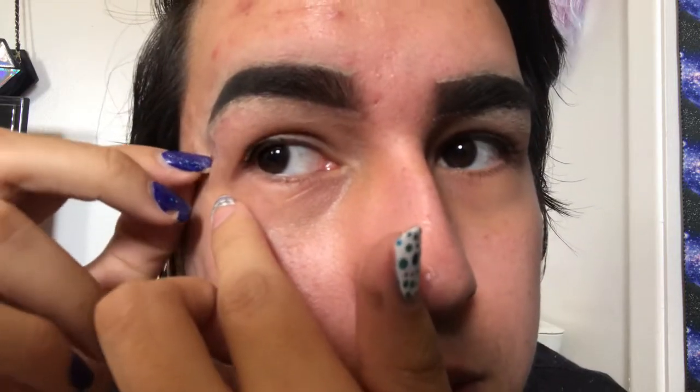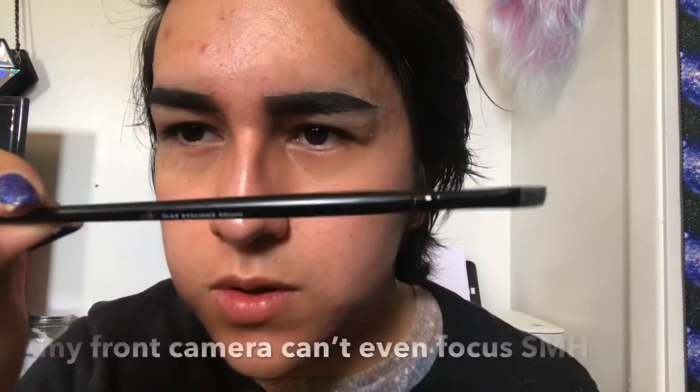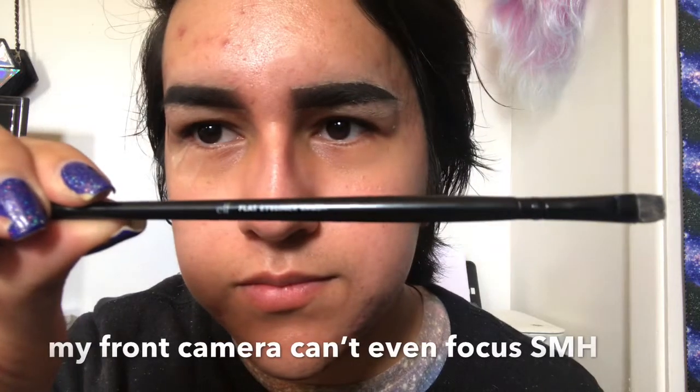I'm going to do my eyebrows off camera so this video won't be an hour long, but if you want a separate video on my eyebrows let me know. First I'm going to work on my eyes since it'll be an easy look, and I don't want to get fallout on my solar system. I'm taking a small piece of clear tape and applying it at a 90 degree angle next to my eye for a nicely defined line. For eye primer I'm using the Milani eyeshadow primer applied with the Elf flat eyeliner brush since my eyelids are oily and I don't want eyeshadow to crease.